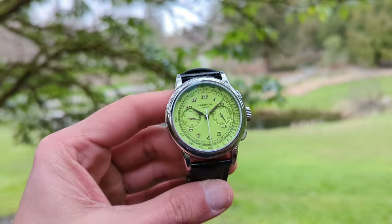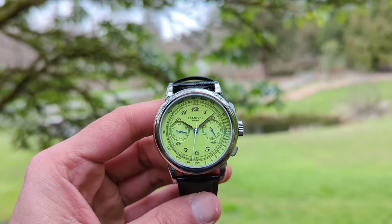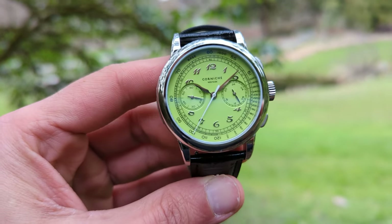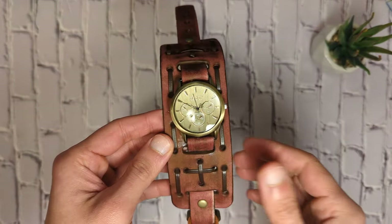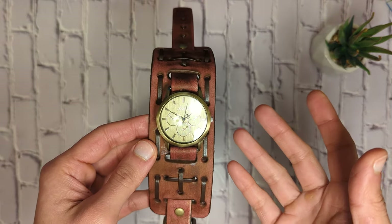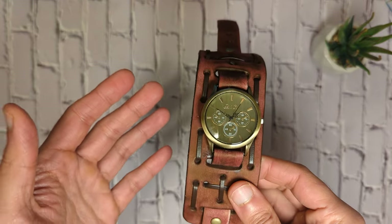There are more watch brands today than ever before. Almost every day I hear of a new watch company, and I'm sure that's the case with you as well. Many of these companies try to differentiate their products as much as possible, but not many succeed. Most designs are repetitive and fail to really stand out.